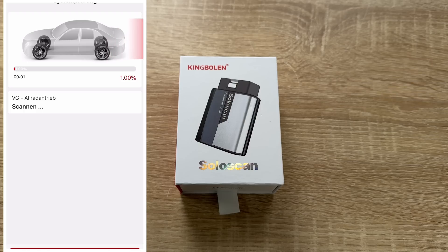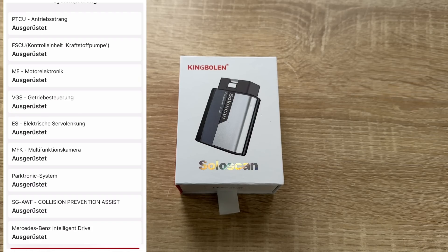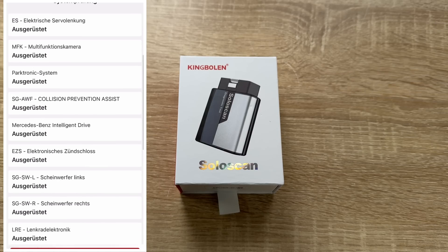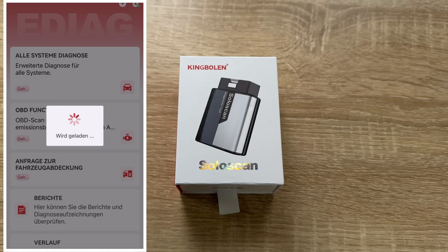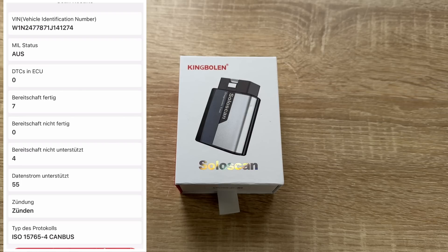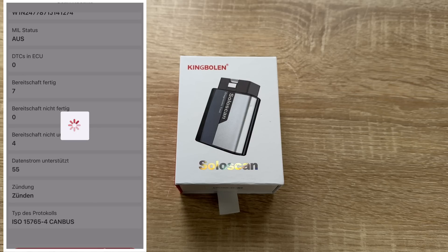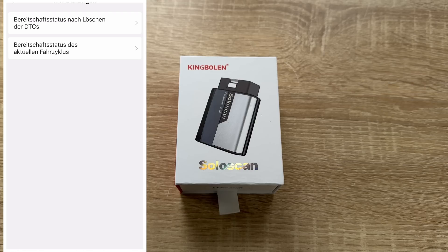This is a special scan tool designed specifically for Mercedes-Benz, Sprinter, and Maybach. Other brands can only use the auto VIN and full OBD2 functions. This OBD scanner requires a network connection to operate. Use your iOS or Android smartphone to download the eDiag app — it's not recommended to use on a tablet or laptop. The device is easy to operate through the smartphone app.